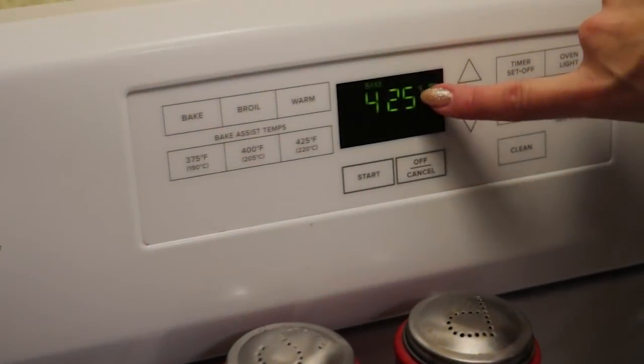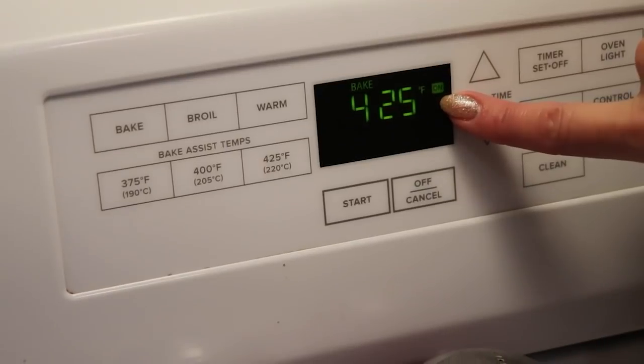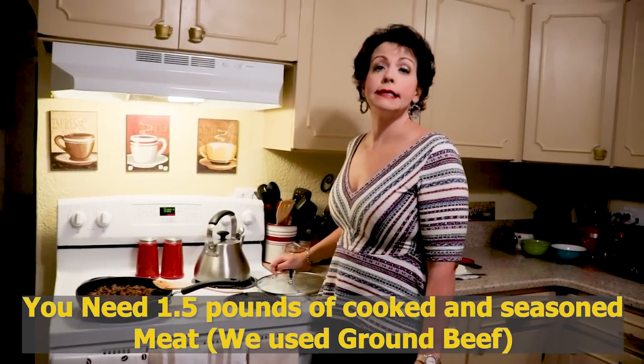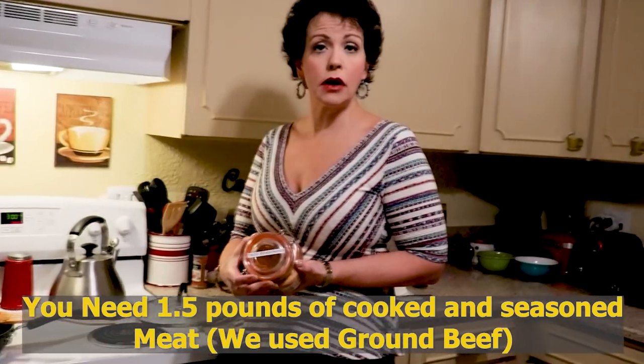You're going to want to preheat your oven to 425 degrees. You'll need about a pound and a half of ground beef that I have cooked and seasoned using my homemade taco seasoning — we have the recipe up on our blog. Definitely cook your meat ahead of time. If you'd rather use chicken, turkey, or pork you absolutely can. You just need some kind of previously cooked meat.